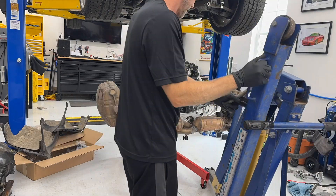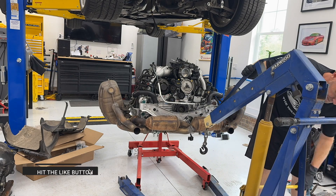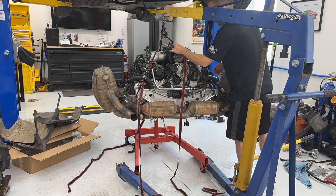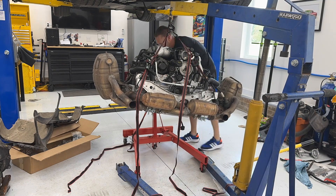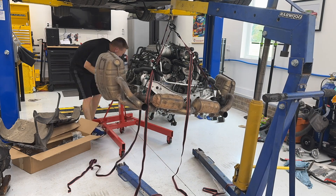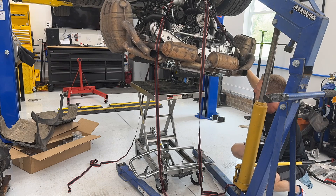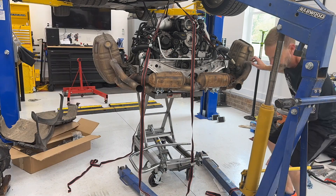All right, time for some free voiceover. We are going to get the engine off of this engine stand and onto a table so that we can install the clutch and flywheel. This doesn't have much to do with installing a clutch and flywheel, but it's necessary for my particular project. I have a hydraulic table from Harbor Freight that's big enough and strong enough to hold this engine and hopefully the transmission as well when we get it back on.